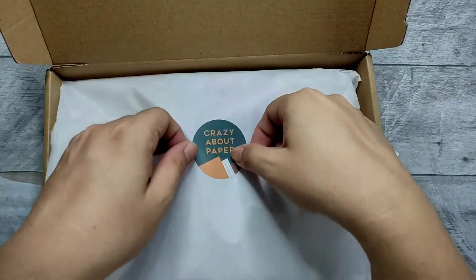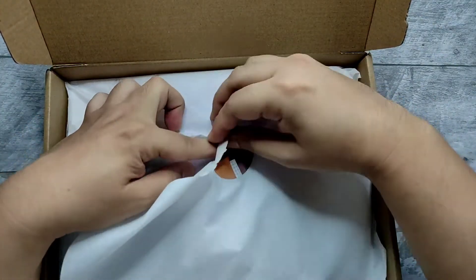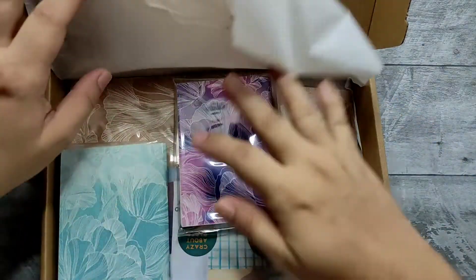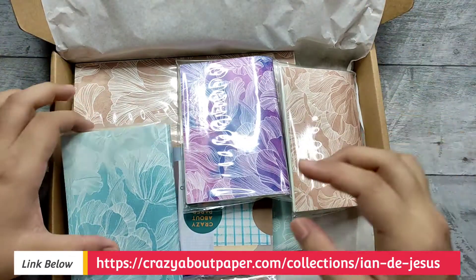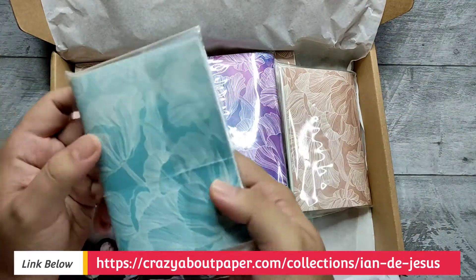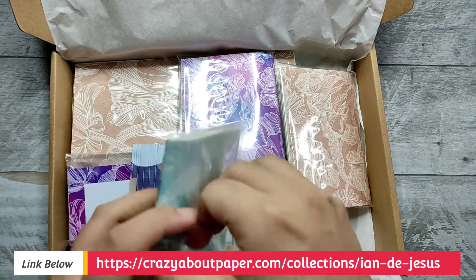Beautifully taped. The highlight of our unboxing today would be these. These are some of the products that I have designed.